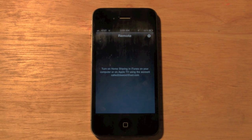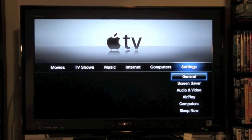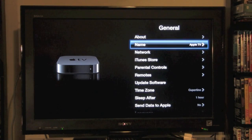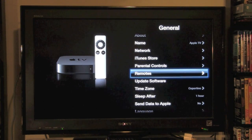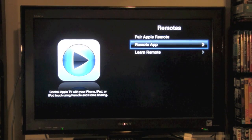Now I'm going to switch to my Apple TV and show you how to turn on Home Sharing there. On the Apple TV, come all the way to the right, go to Settings, click on General, and scroll down to Remotes and click on that.